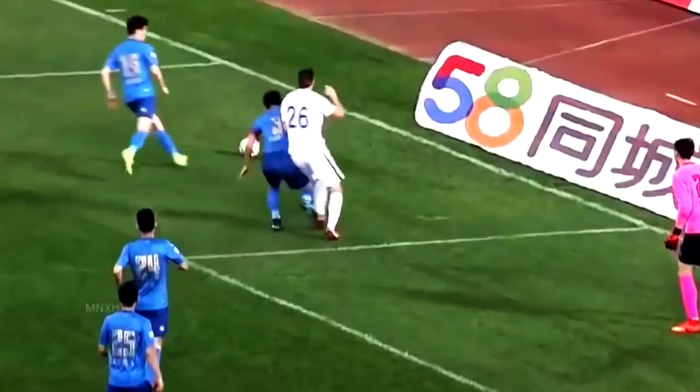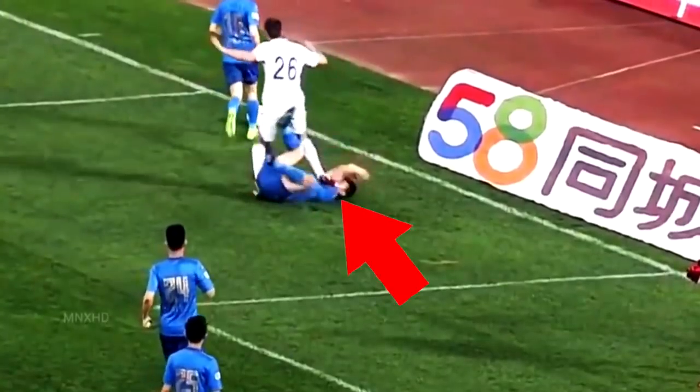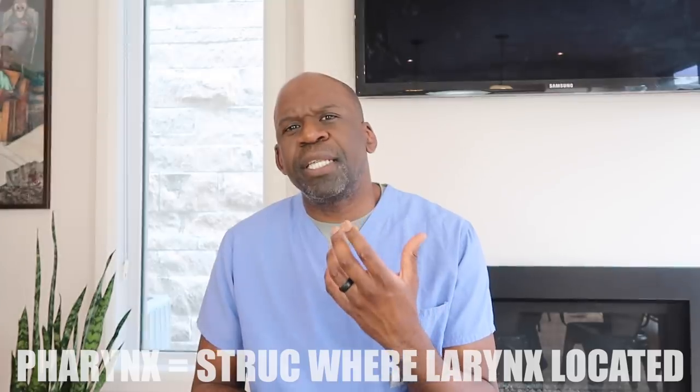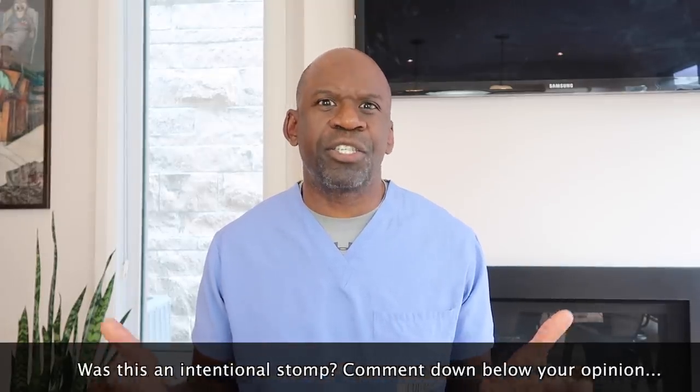Here we have two players running after the ball. The defender falls to the ground, and as the opposing player runs past him, he gives him a stomp with his cleats to the neck. The larynx and the pharynx — the structures through which air travels from your nose down to your lungs — can be injured by a crush mechanism such as stomping with cleats, making it difficult to breathe. There is potential for a very serious injury here that could require surgical management.